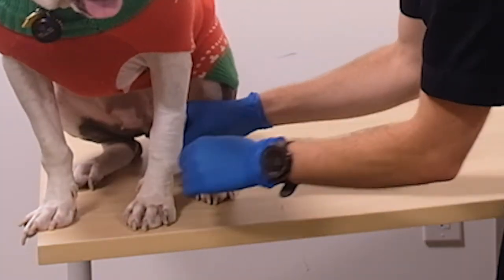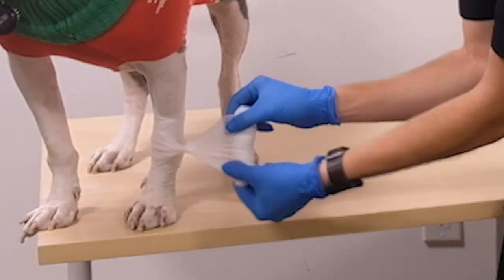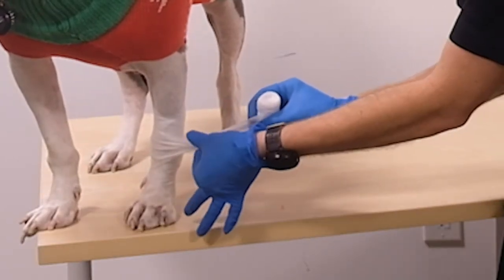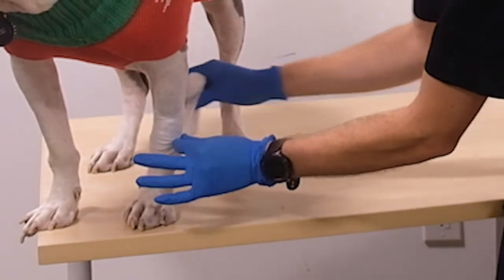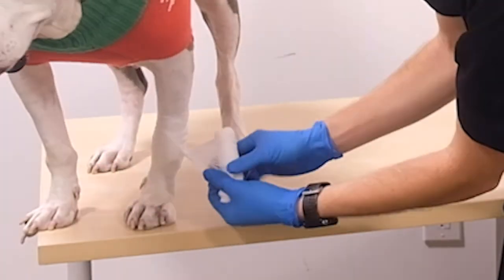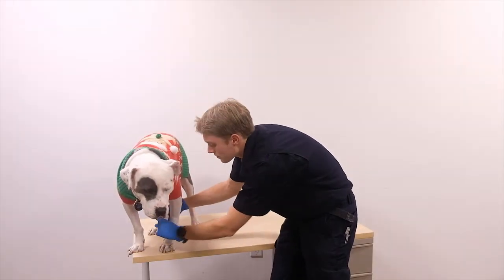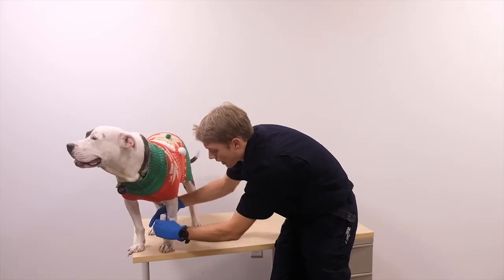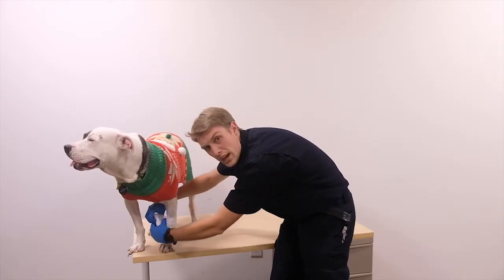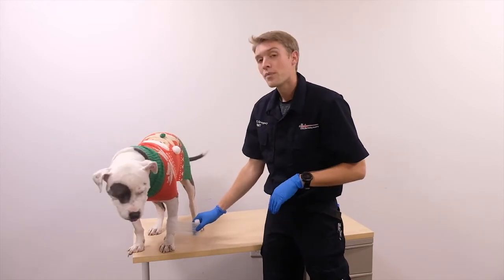For the next pass I want to put point pressure directly on the bleed, so I'm going to twist my gauze roll to create a point, and place that point right where the bleed was. I'll continue going around, repeating that twist, putting pressure on the bleed. Once I believe I've stopped the bleed, I'll go ahead and tie off the pressure bandage.